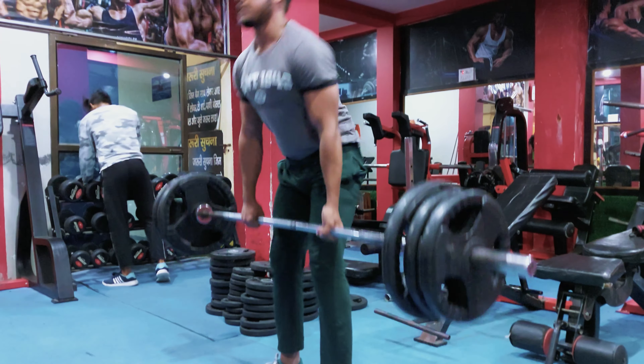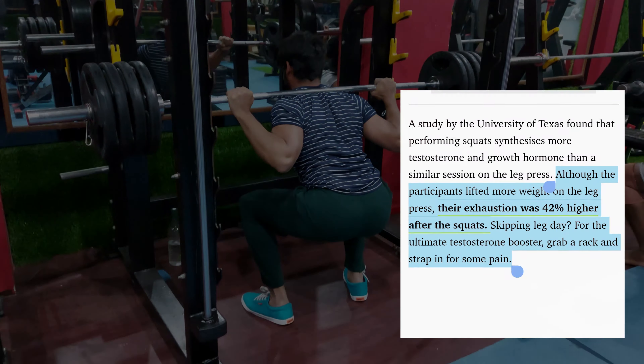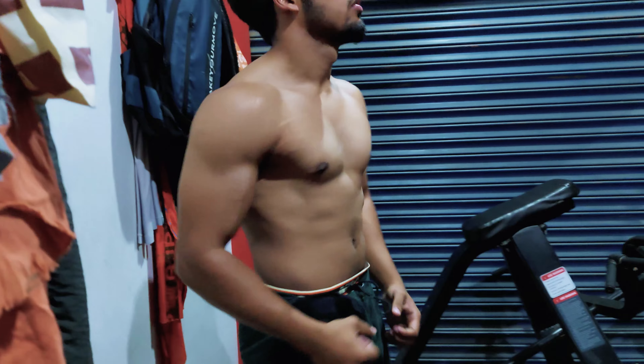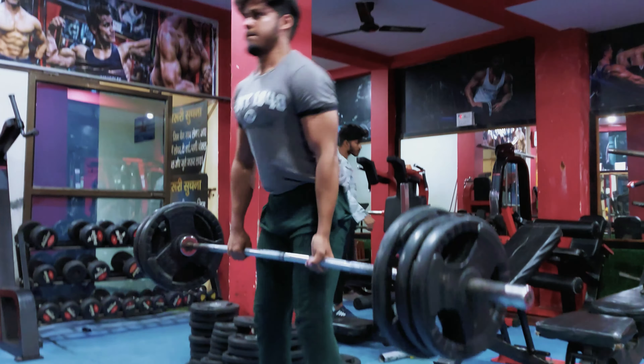Now let's talk about the most important point, which I would give 50–60% of the credit for arm size growth: compound lifts — like bench press, deadlift, and squats. There are two reasons I emphasize compound lifts. First, compound lifts boost your testosterone, which is a muscle-building hormone that helps you gain overall muscle mass. Second, compound lifts heavily involve your biceps and triceps, leading to a lot of growth in those muscles. If you are not doing compound lifts, start doing them, because they will help bring massive growth to your arms.